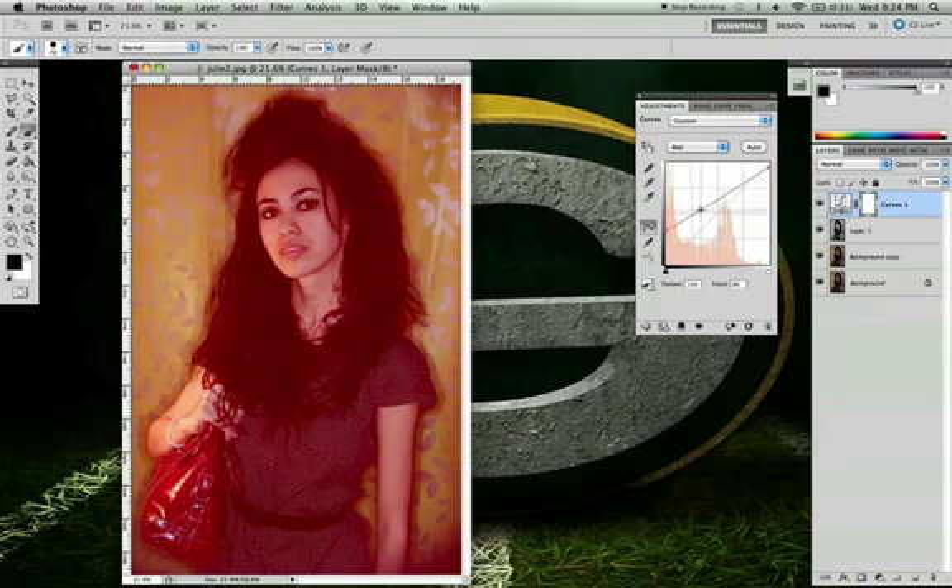Each picture can be quite different depending on how it was shot. We're going to add some blue, because red and blue is really what gives that retro look. The left side of the curve affects the shadows and the right side affects the rest of the image. Go through and that's pretty good right there.